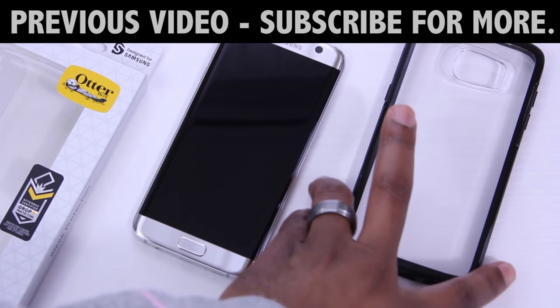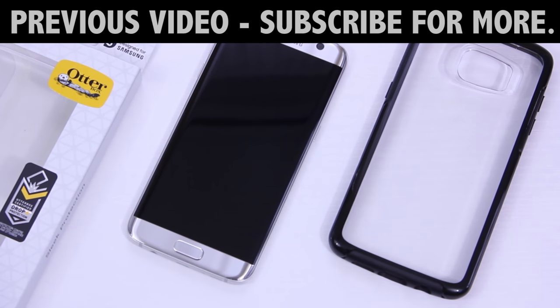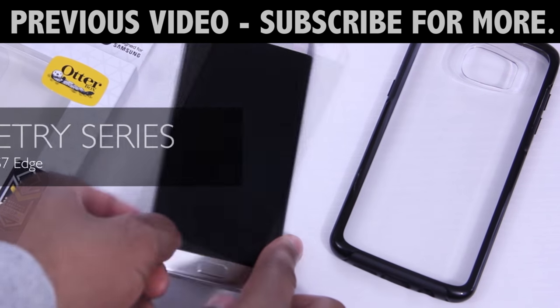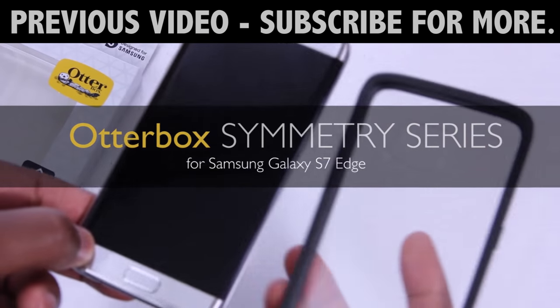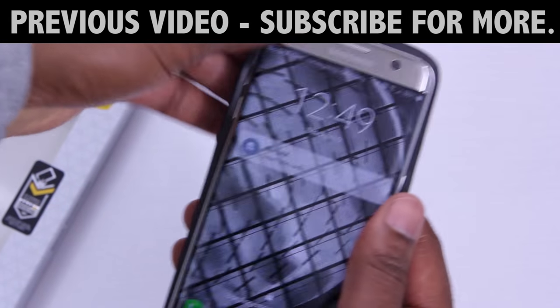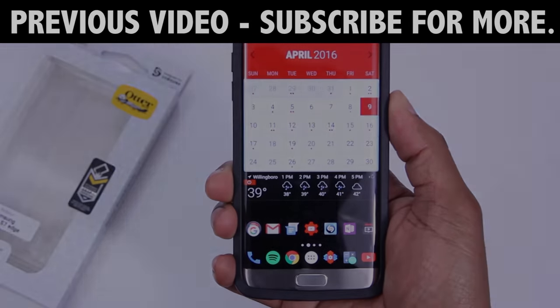So there you have it. It's been a while since I brought out my Z5 Premium and I forgot how much I really like this phone. There's not a lot of accessories readily available for this phone, but this is one that you must have in my opinion. It's thin, it's stylish, and protective too. If you've enjoyed this video, or not, go ahead and hit that subscribe button. I'd be glad to have you. As always, I'd like to thank you for watching, and I'll talk to you in my next one.